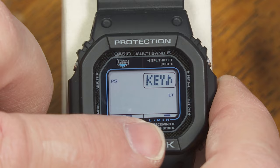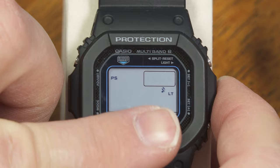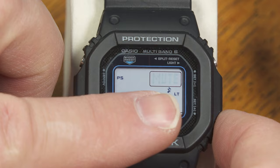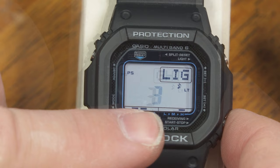Every time I change modes or start and stop the stopwatch, it makes a little beep. But I can silence that beep by putting it on mute — it has a little symbol like a musical note with a line through it to show it's muted. It's still going to make noise when the countdown timer runs out, when an alarm goes off, or when the hourly signal happens, but it won't beep every time I push a button.